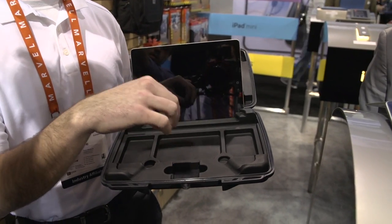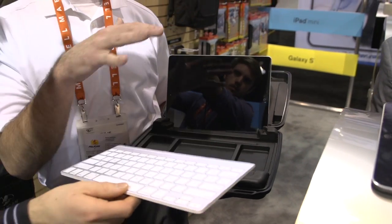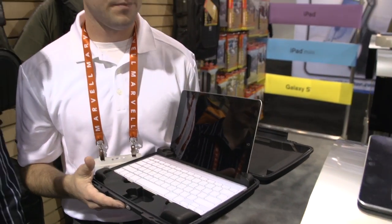Inside you can keep all of your cords, cables, and other iPad accessories. It folds up nicely and also includes a shoulder strap so you can carry it with you. This is currently available on pelicanprogear.com and retails for around $90.